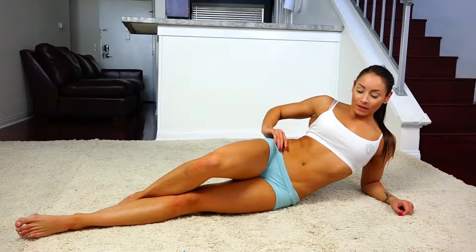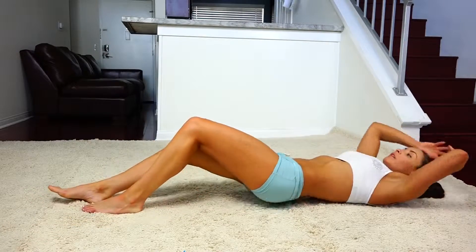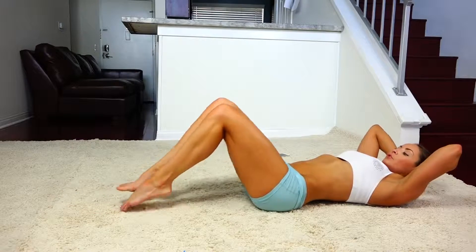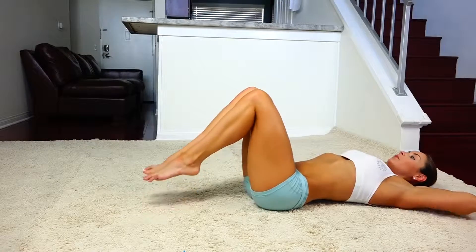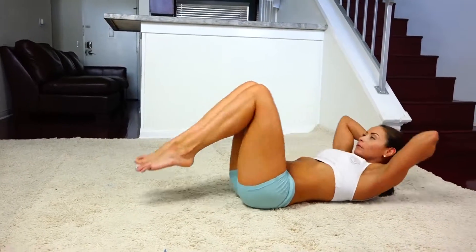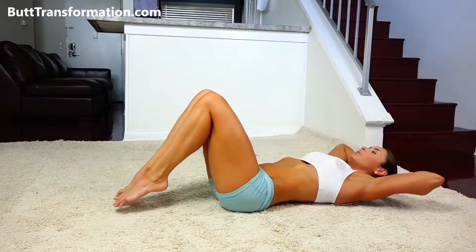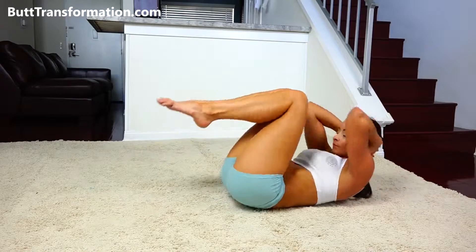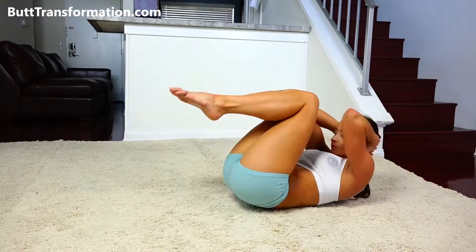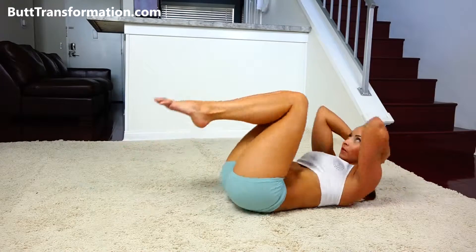I'm going to show you a really great ab workout, and we're going to do it together, so I want you to flip over on your back. We're going to start with a full body crunch. I just want you to tap your toes to the ground and open your elbows all the way up. We're going to fold up and meet in the center. I really want to make sure you get a full contraction in the center, so I always tap my elbows to my knees. I go for about 20 of these.